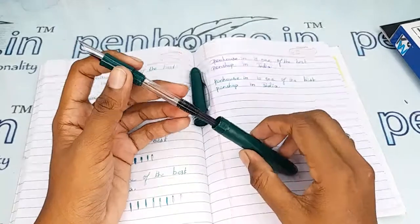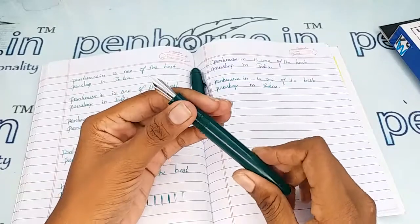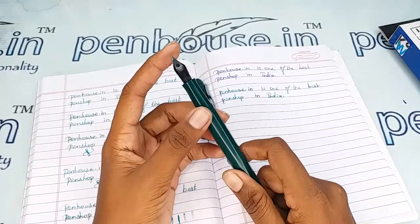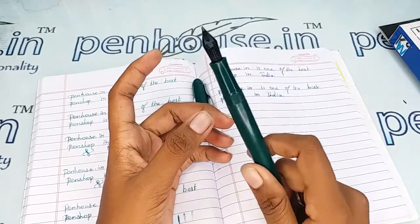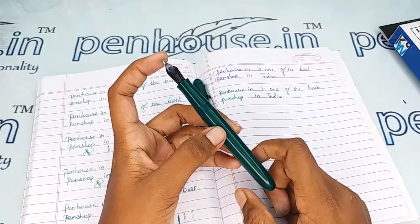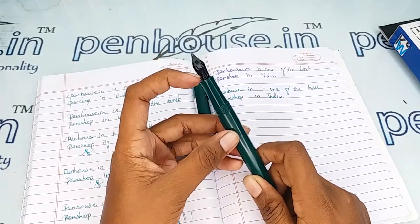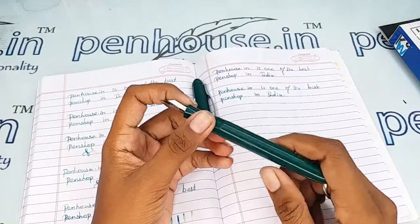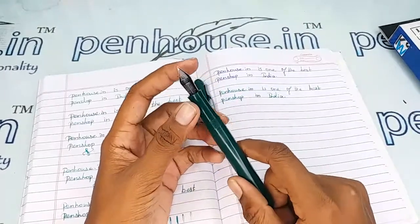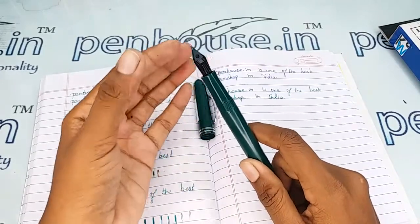Alternatively, you can use ink cartridges with this pen. For pen maintenance, please wash the pen regularly — twice a month — because all dye-based inks like Bril ink, Penhouse ink, or Sulekha Dye Tone will precipitate with longer usage. This blocks the ink passage in the feeder, leading to scratchy writing, ink drying quickly, and you may have to shake the pen for ink flow. The cause is blockage in the feeder.